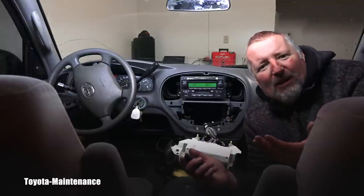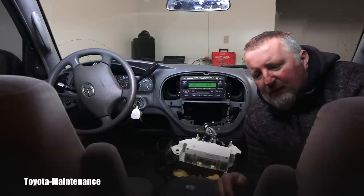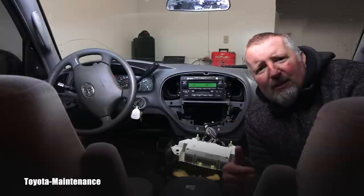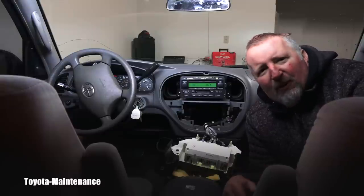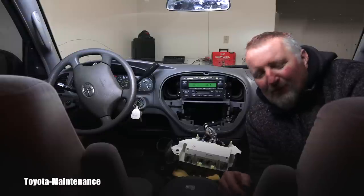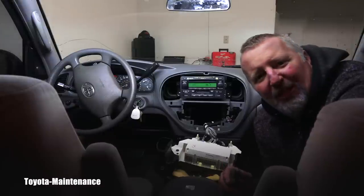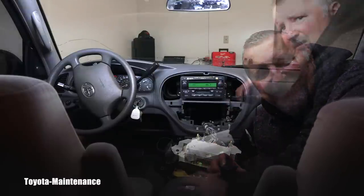Some of you might say, what are you doing — going back in time? Like, everything is Wi-Fi and Bluetooth today, everybody plays music from their phone. I just wanted to fix up this Sequoia and put her back in original shape. She's a great truck, always starts, runs perfectly, no leaks. I feel she deserves to be fixed up to original. I definitely still have CDs and play CDs normally, so that's the reason.